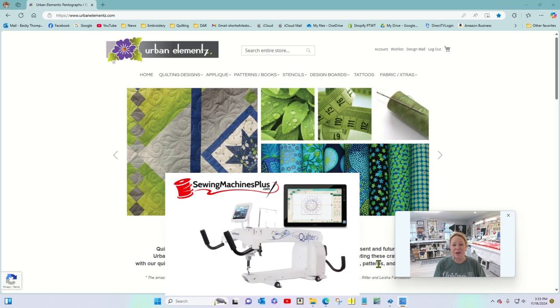One of my favorite places to get those is from Urban Elements, and that's where I am right now. When you shop at Urban Elements, they send you the design file once you pay for it in a zip file.